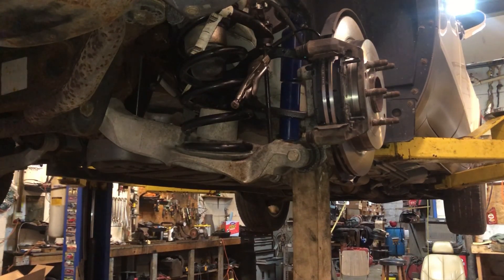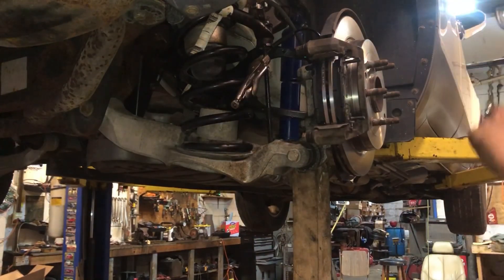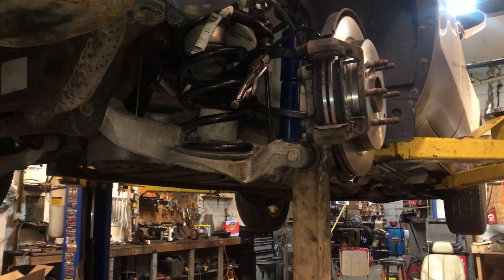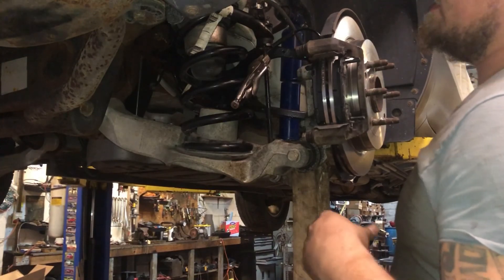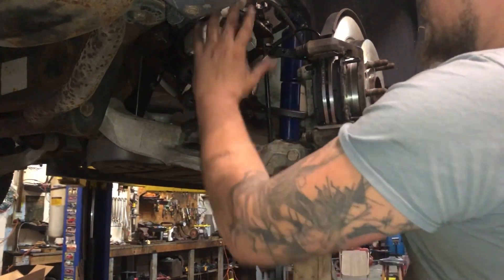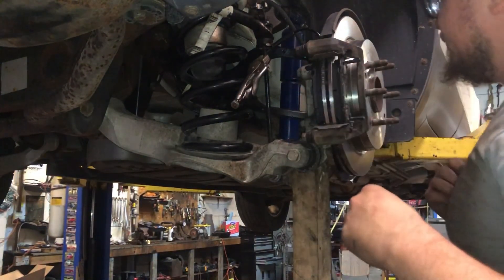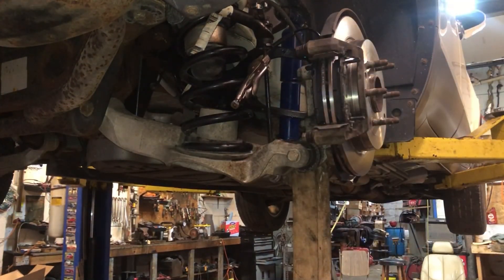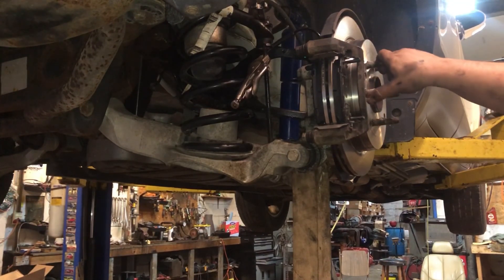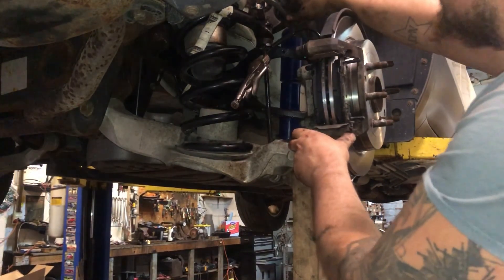We're changing some coil springs today. The old ones I can get my coil spring compressor on, but the new ones have more coil to them and there's not enough room for the compressor. The tire is off. You need a seven-eighths or 22 millimeter on the lug nuts and 14 millimeter on the caliper — get that out of the way because the brake hose will get too tight.